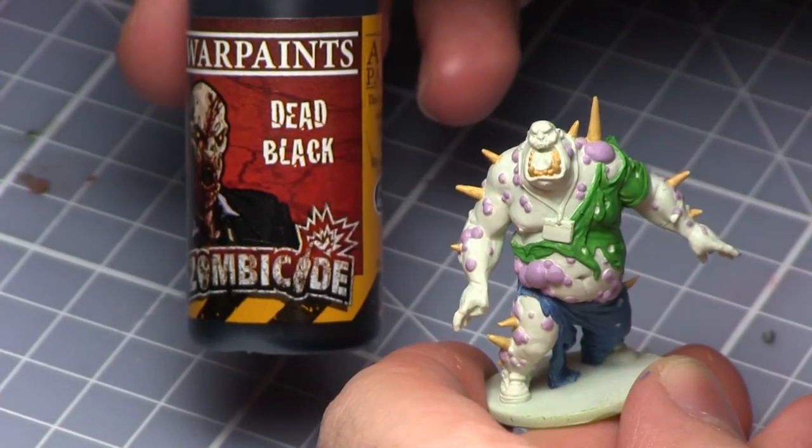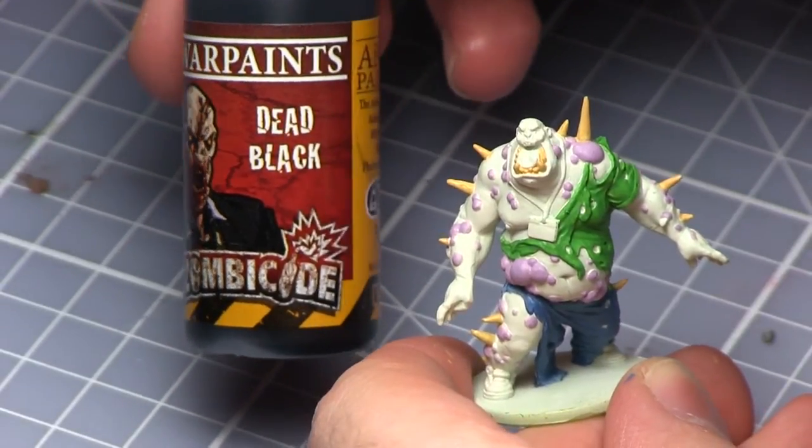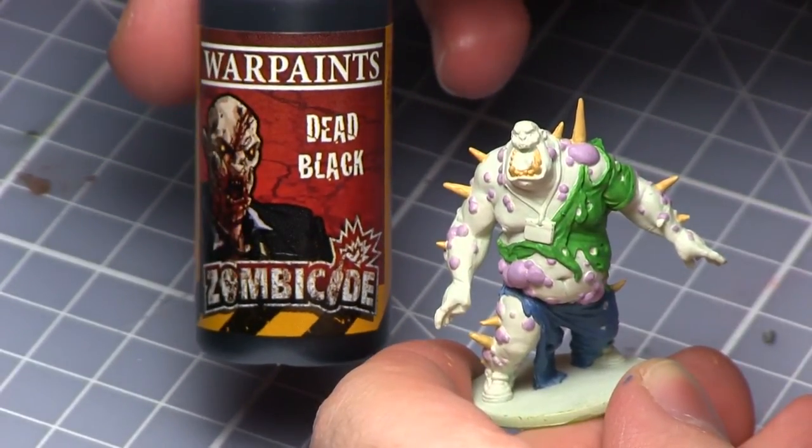The next step is to paint the shoes and also the lanyard. For this I've used Dead Black, but just be careful when you paint the lanyard as it's quite thin and you don't want to overspill onto the skin.